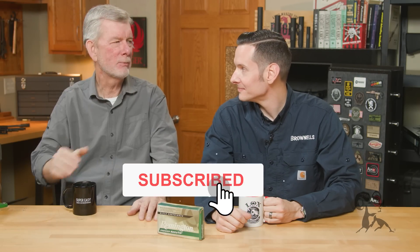Hi, Steve and Caleb here with another edition of Smith Busters. Today, Caleb, what do you got for us?